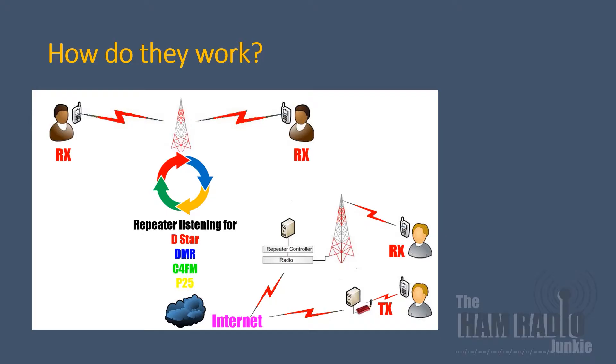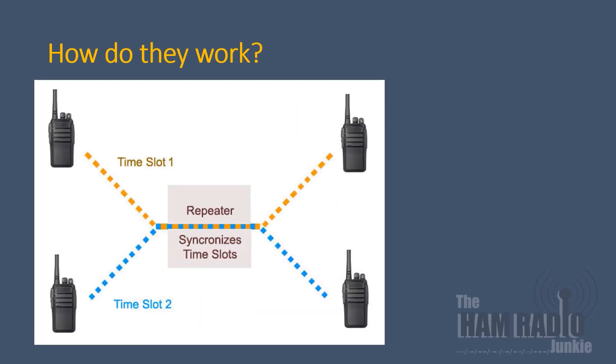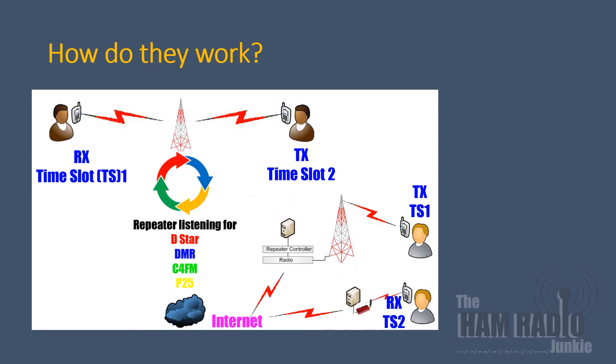Hotspot users can therefore access repeaters around the world from their home or vehicle using their hotspot connected to the internet, even if they're out of range of a repeater. Repeaters that operate using DMR have the advantage that they have two time slots — time slot one and time slot two — so users are able to transmit on either time slot simultaneously as somebody else transmitting on the same frequency but on a different time slot.